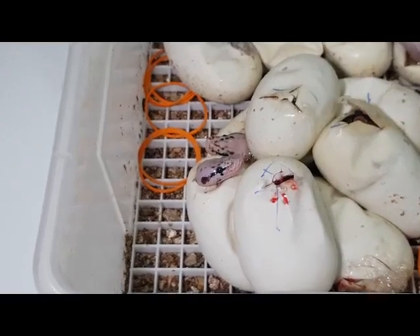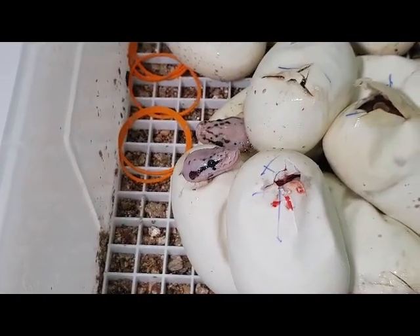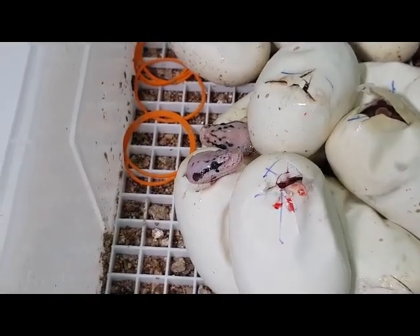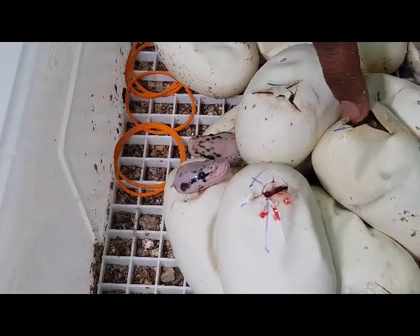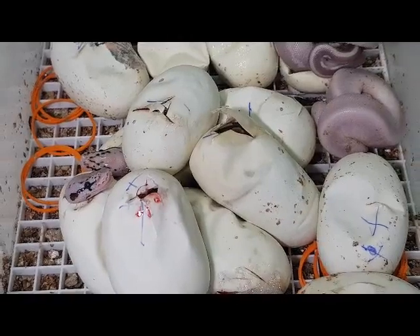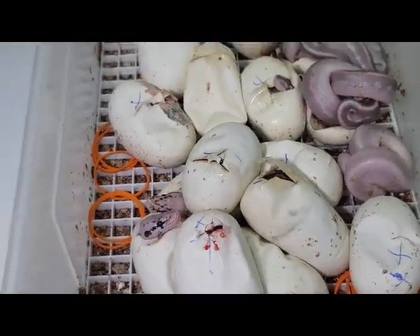So this was another bumblebee calico clutch. The mother is a spider, father is a pastel calico. There is bumblebee calico and lesser pastel calico, similar to the earlier clutch we had. Fantastic.